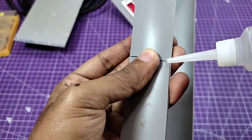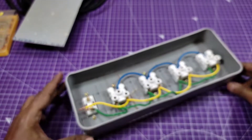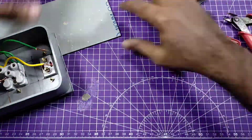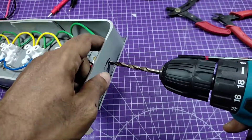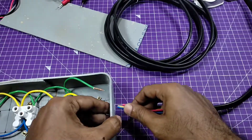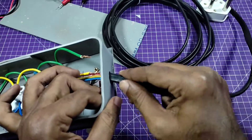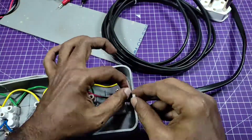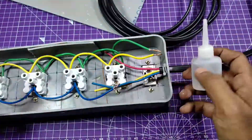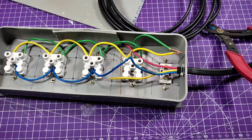I fix the joints with instant glue. Everything I used in this project is listed in the description box. Now I'm going to fix the cable wire to the box with the sockets and indicator. I hold it with my cordless drill machine, fix the cable in the box, and secure it with a cable tie so the cable wire cannot pull back.